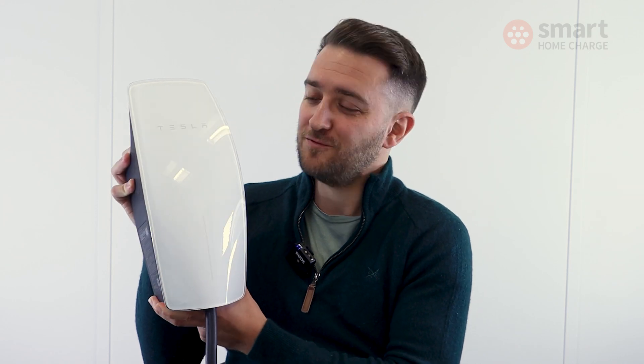This is the latest version of the Tesla Wall Connector, and if it looks the same as it did before, well that's because it is. But much like its public network, Tesla is opening up its home charger to non-Tesla vehicle owners. But is the experience just as good? Let's find out.